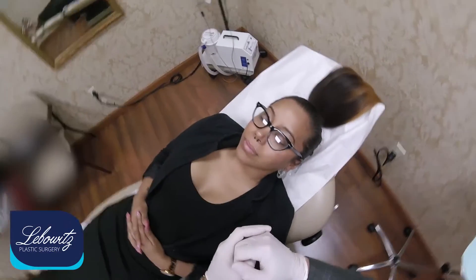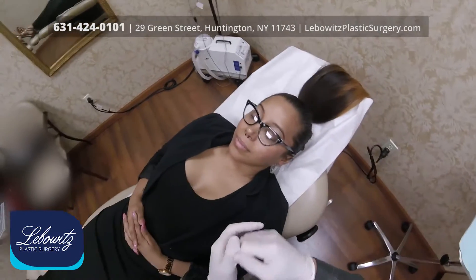This is Dr. Jonathan Liebowitz at Liebowitz Plastic Surgery. We're located in Huntington, Long Island, New York.